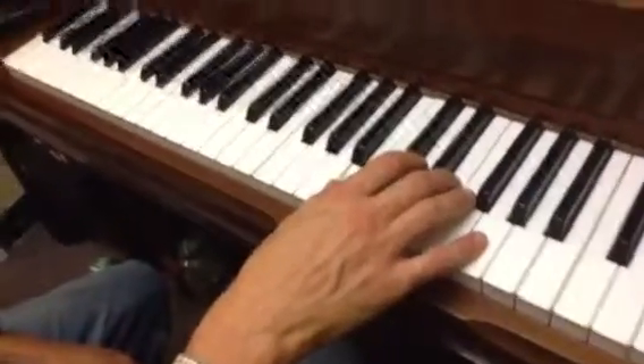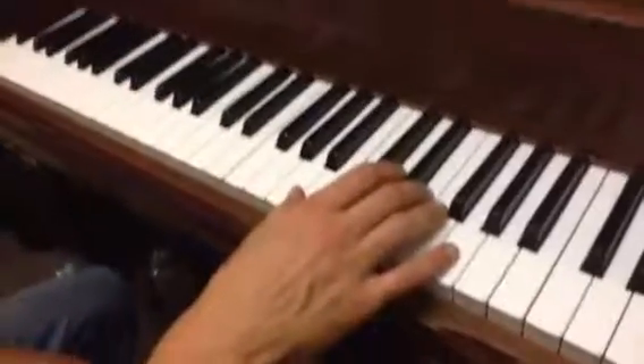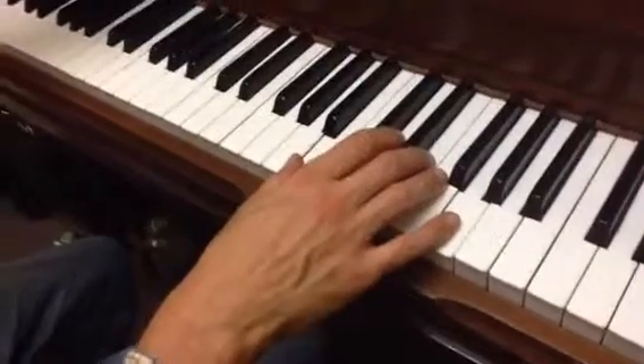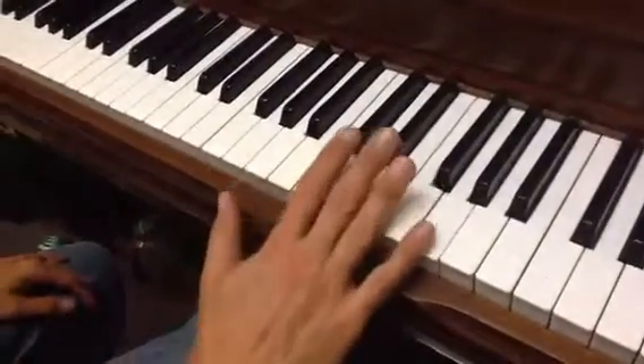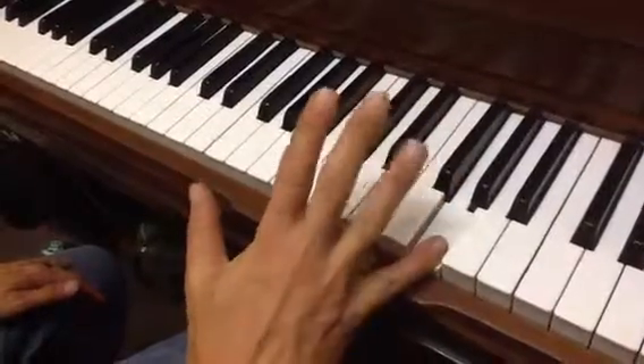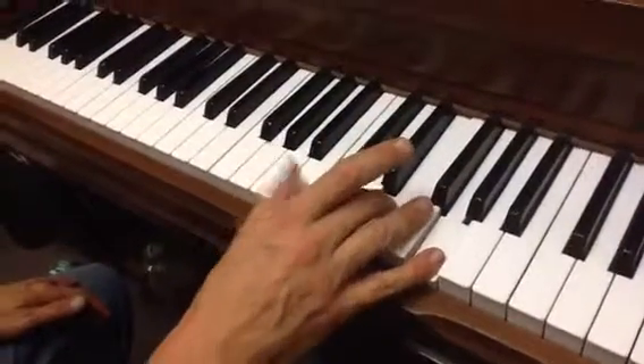Devin, this is the beginning of the first verse in Separate Ways. It starts out like this: 5 on G, 3 on E, and 1 on B.